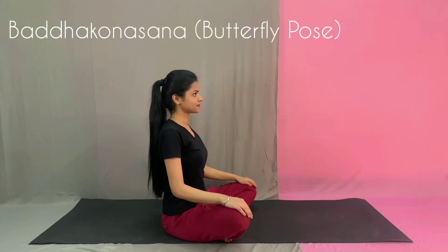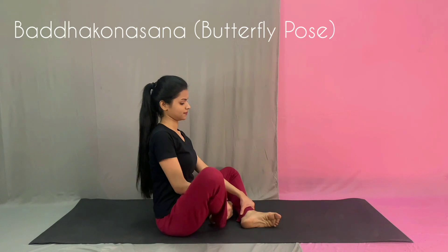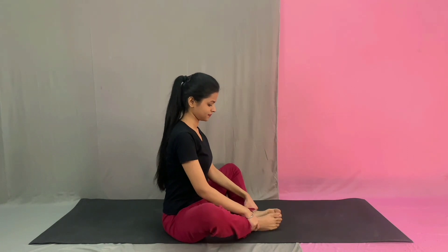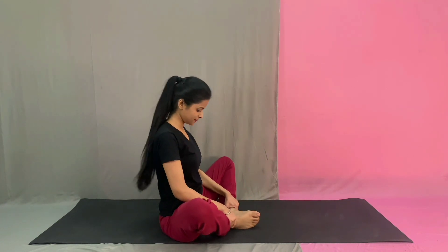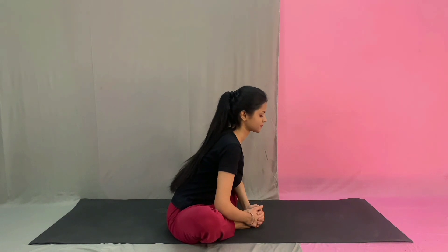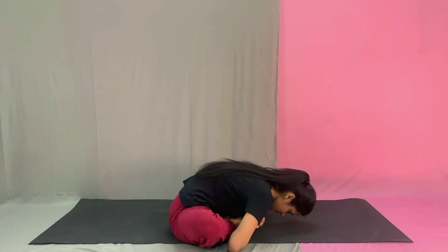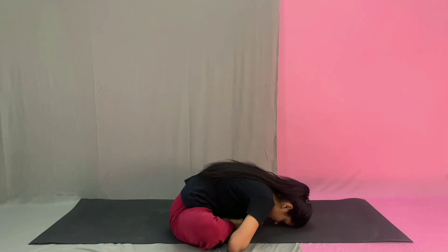We are going to sit in Baddha Kon Asana, the butterfly pose. Your legs will be stretched a little bit forward. Keep your back straight and ease out your pelvic muscles. Don't keep your legs too close to you — keep them slightly away from you. Start bending forward without slouching, slowly bend forward and stay there. Whatever is your maximum, just stay, breathe and relax.